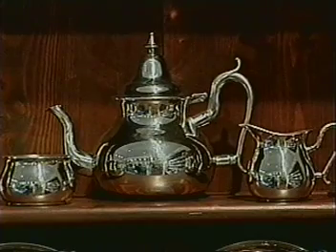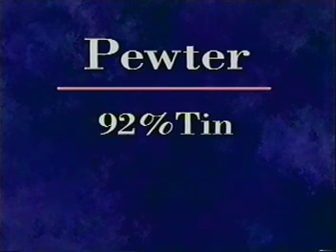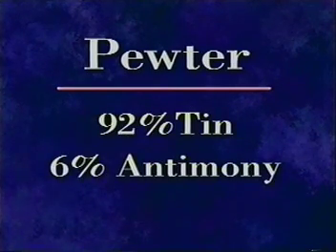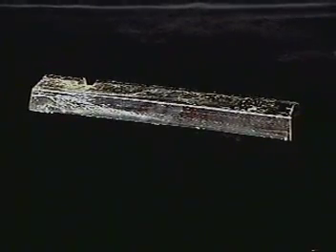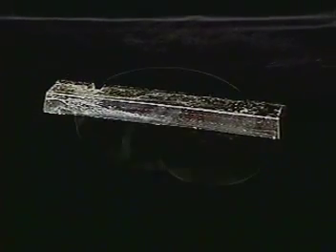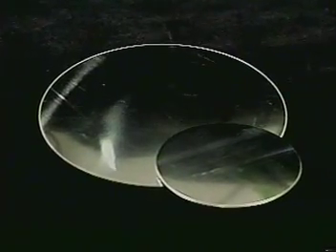First, what is pewter? Modern pewter is a completely food-safe alloy made from 92% tin, 6% antimony, and 2% copper. These metals are melted together to make the pewter alloy and is then used in the form of brick-like ingots for casting, or may be rolled in large presses to form pewter sheets and discs.